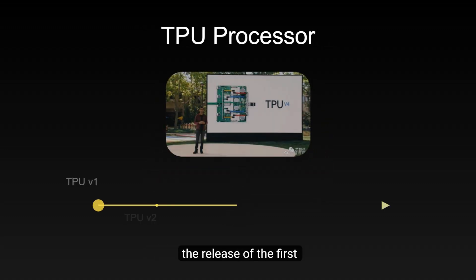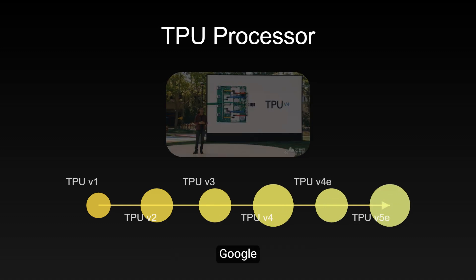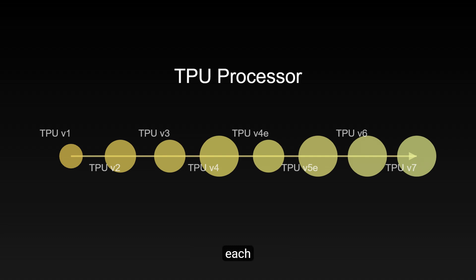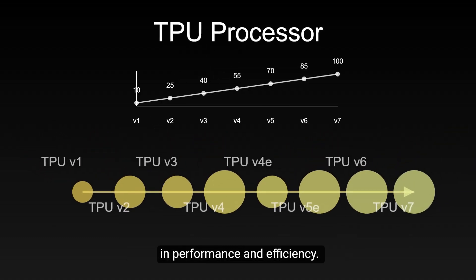Since the release of the first-generation TPU in 2015, Google has launched seven generations of TPU products, each achieving significant improvements in performance and efficiency.